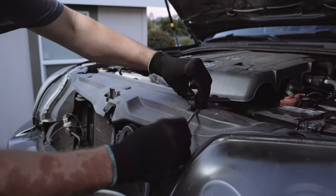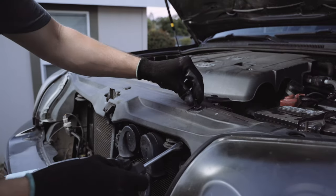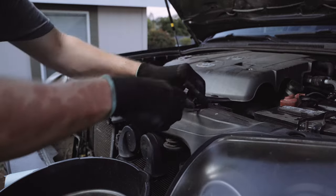Removing the radiator in your V6 4th Gen 4Runner or 2nd Gen Tacoma is one of the easier jobs you can do at home.